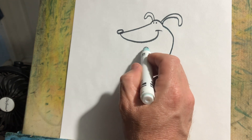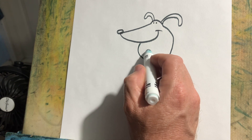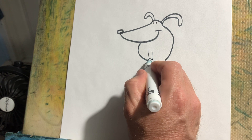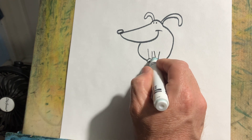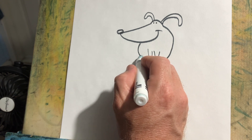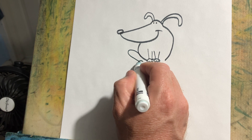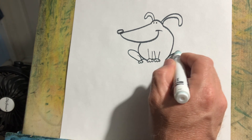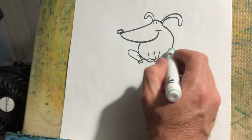The body. The feet. The legs. And of course the tail.